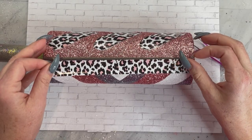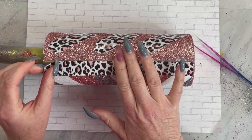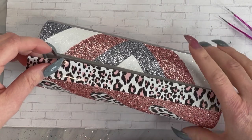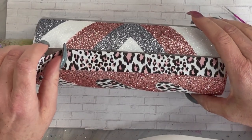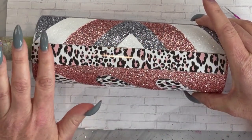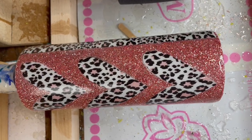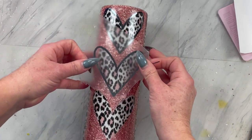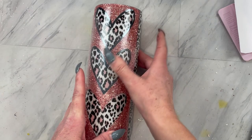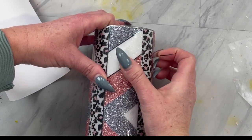Then we're going to spray seal this tumbler really, really well so that glitter doesn't move while we are applying our vinyl. Now we are going to add a coat of epoxy and then cut out our offset of our hearts, which does come with this pattern — you'll just need to duplicate it a few times to make three. Place the offset around the hearts, and then we are going to cut some really thin stripes out of the same vinyl and stripe out every section of the sides and the stripes.